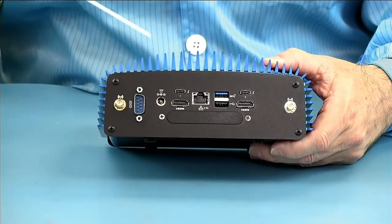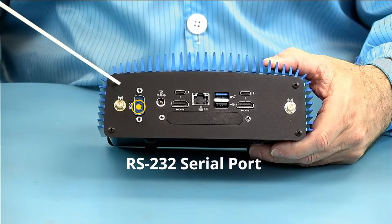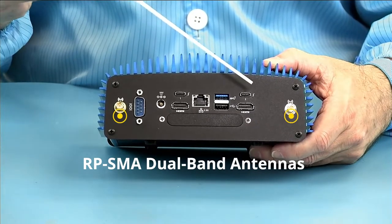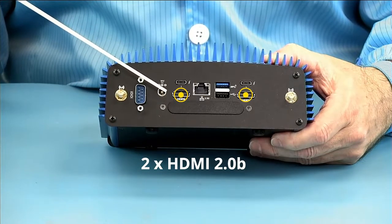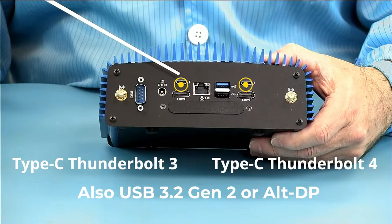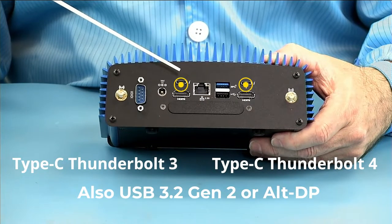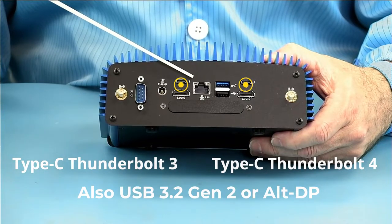We have our RS-232 serial port. We have our two RPSMA antennas. We have two HDMI 2.0 ports, a Type-C USB 3.2 Gen 2 10-gigabit port with alternate DisplayPort, and Thunderbolt 4 and Thunderbolt 3 ports.